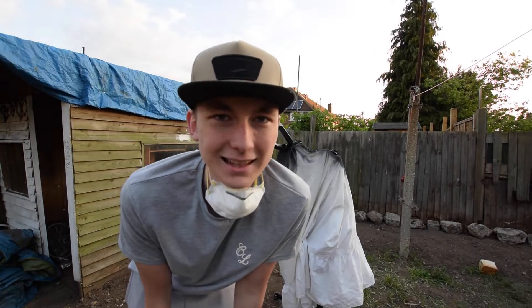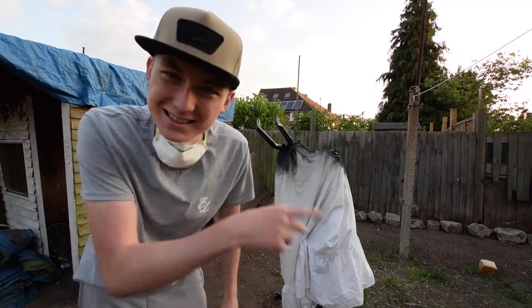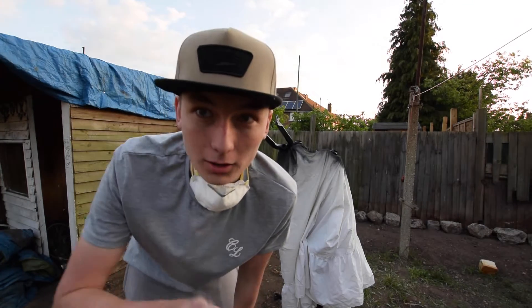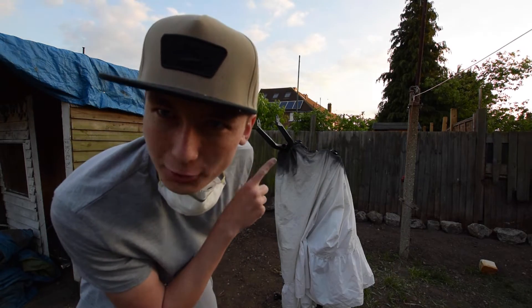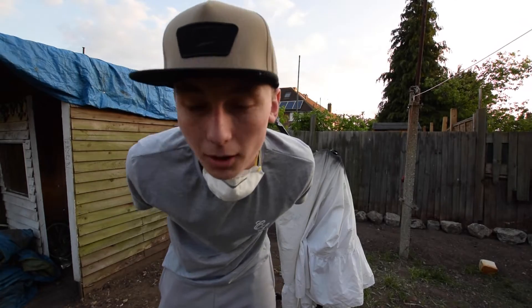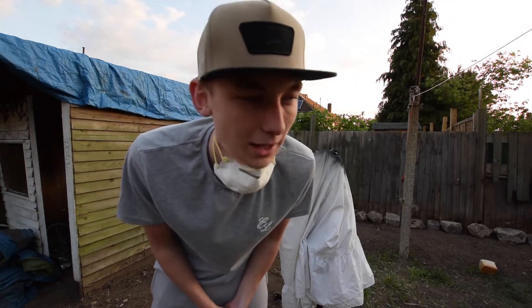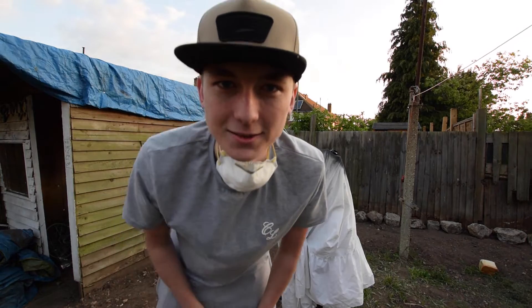Hey guys, welcome back to another video. You might notice I'm still wearing the same things as the first two episodes because it's the same day. Today's episode we are going to be working on all the parts. Behind me are the forks and the headset, which are already black, and then the bars, the stem, and all the other parts. The frame's done — this is where the parts come in.